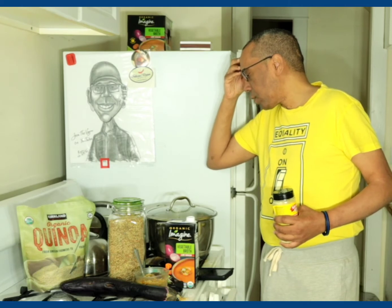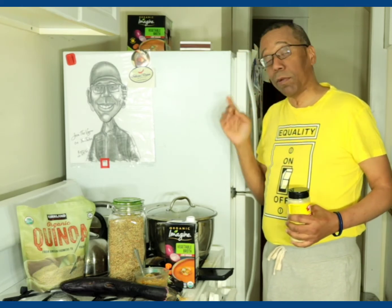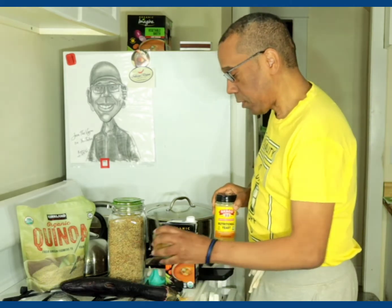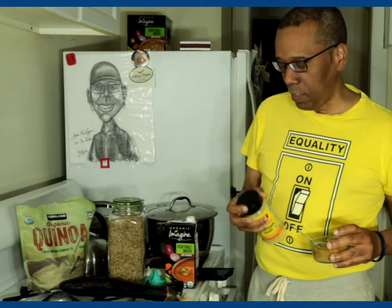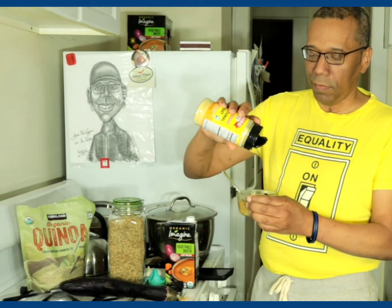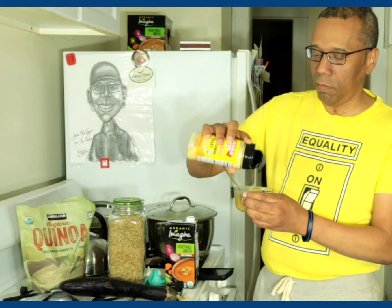I think that was it. Now I'm tasting it — it is good! However, where can I go without some nutritional yeast? About one tablespoon.